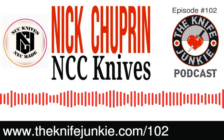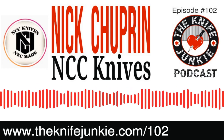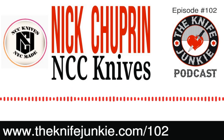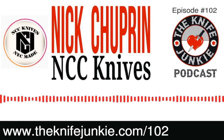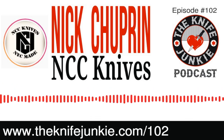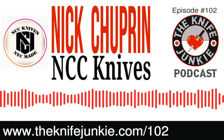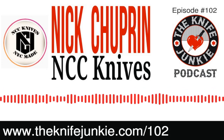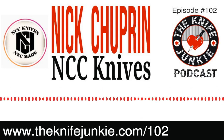I'm here with Nick Chuprin of NCC Knives. Nick, thanks for coming on the Knife Junkie Podcast. NCC Knives — your work first came onto my radar a couple of years back when Dr. Frunke got a collaboration knife of yours. Then I started to see knives straight from your shop — I think Birdshot IV was the first time I saw your knives. You are a New York City knife maker, which is a strange thing. Tell me what it's like to work and live in New York City but have your life be about knives. Two words: illegal and expensive. Illegal to carry — not actually legal to make out here.